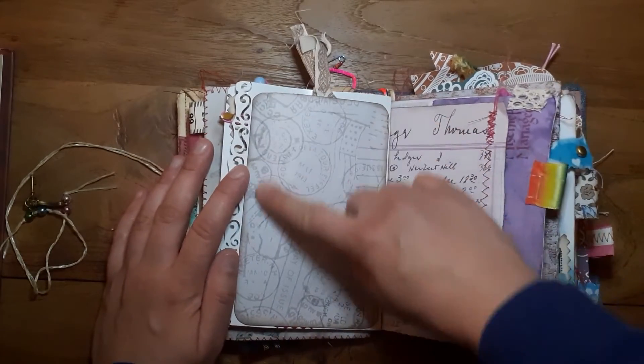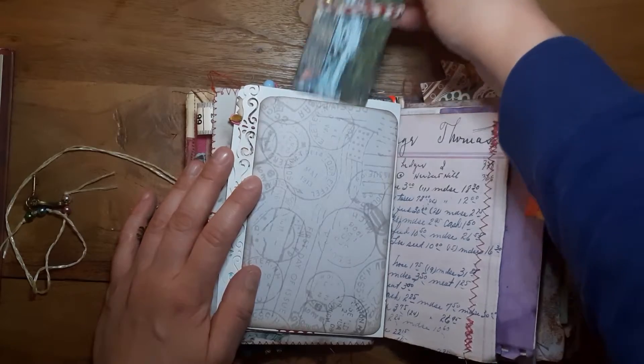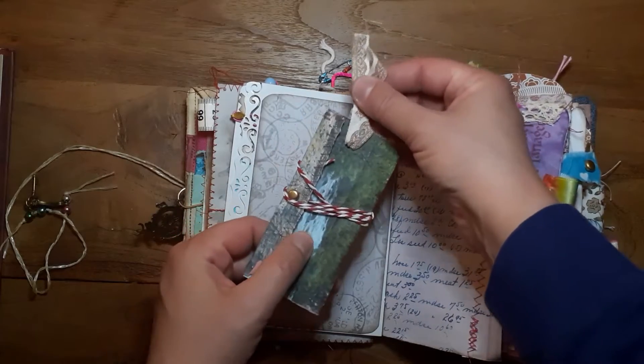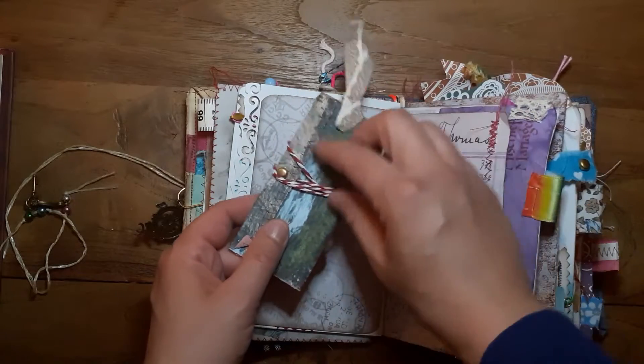This is a funny one. This is scrapbook paper and I put this little treasure in there. The tab is only for looking good and to take it out of the pocket.